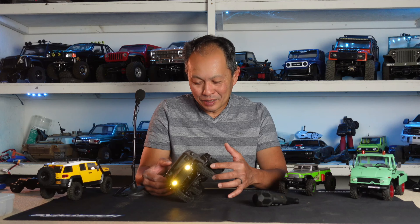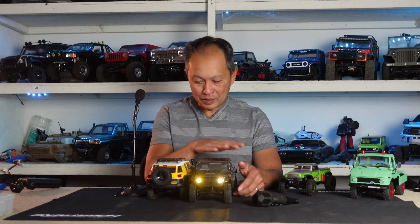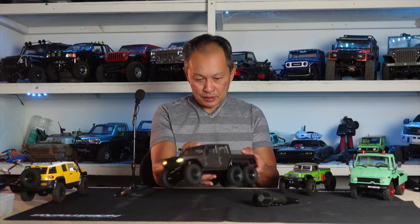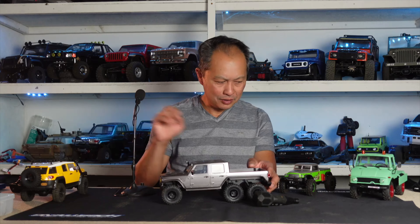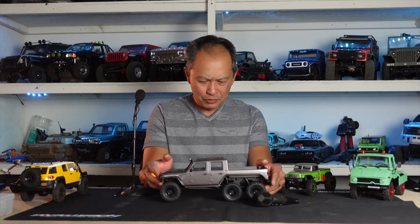The center of gravity is not bad — it's kind of heavy but the stance is okay. The body is kind of low and doesn't have the rear quarter. At $160 it's pretty fair. The Toyota came out around $100, and the SCX24 is now going up in price to $134.